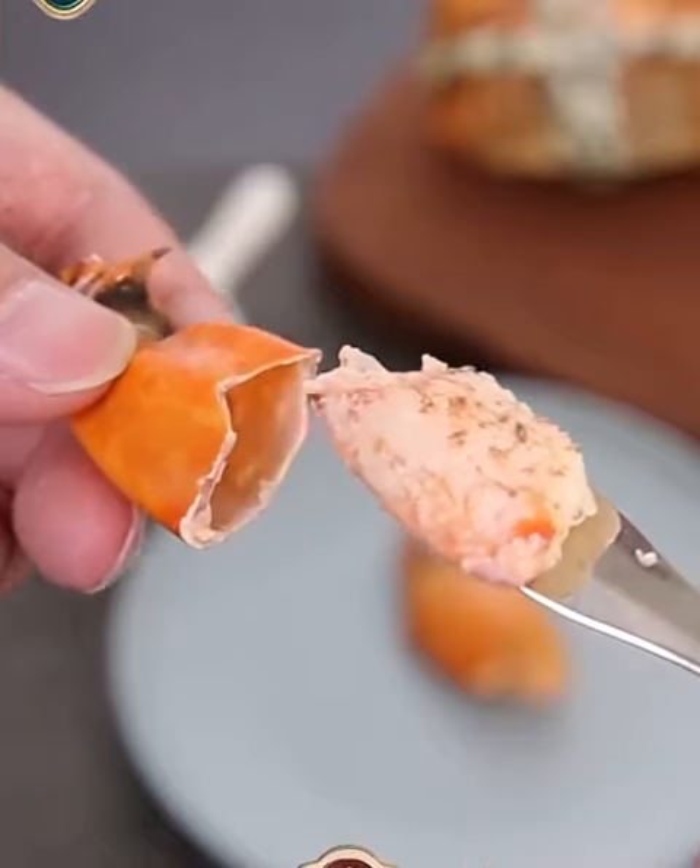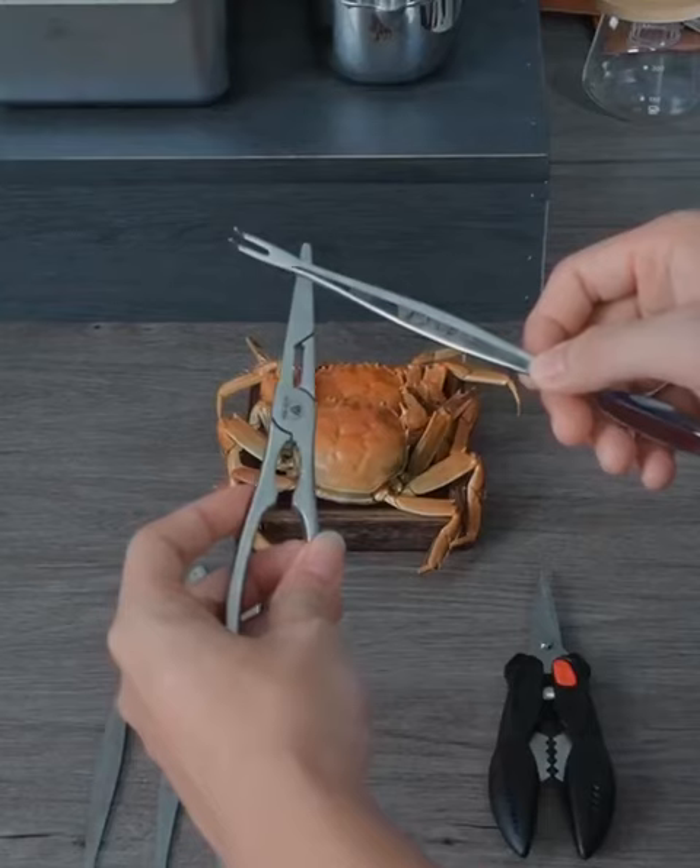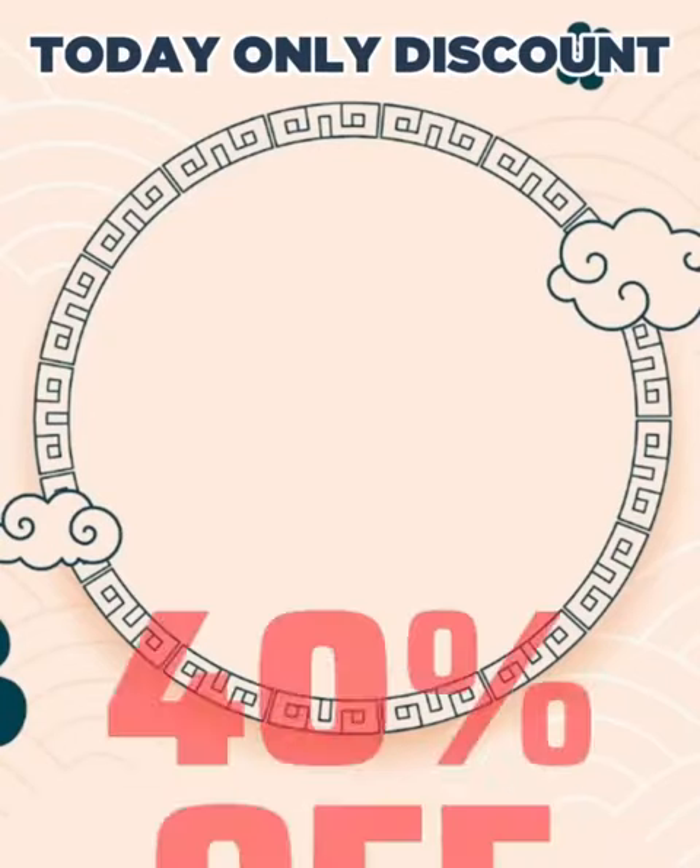Made of rust-resistant steel, durability, easy to clean and safe for hygiene. Order now, 40% discount.